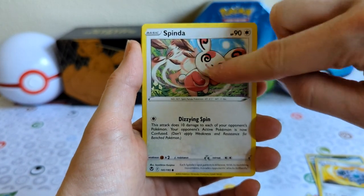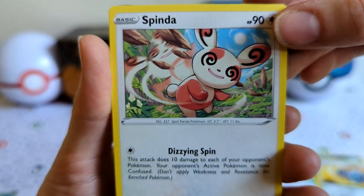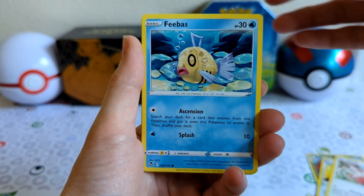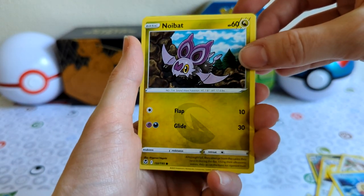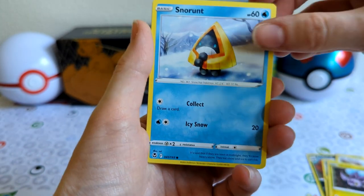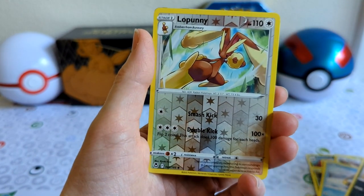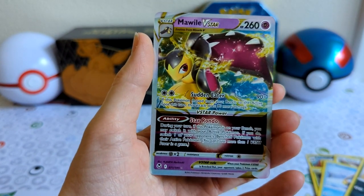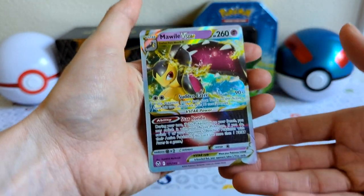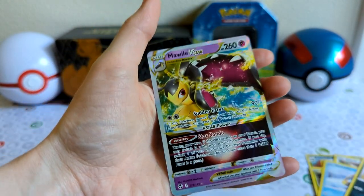Oh my gosh — can you see this? That is hilarious! Spinda again! V-Bass, Noi-Bats — that's actually really cool looking, I like that. Snow Runt, Sand Isle. The reverse is a Lopani. And — wow — a V-Star! Oh my gosh, I love it so much.